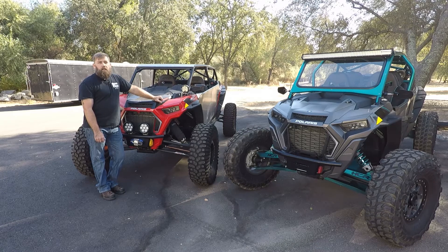Hey everybody, Charles here with Rock Ready UTV. Today I'm going to be showing you how to install the new Rock Ready UTV Turbo S winch bumper on this 2019 Turbo S.